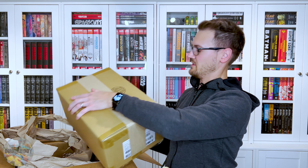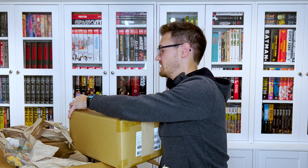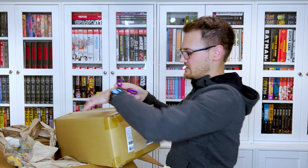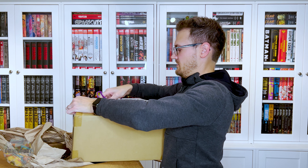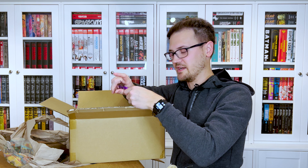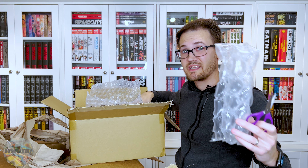We've got some great packing in here — we've got a box within a box! I have my kids' scissors because we cannot, for the life of us, find our adult big scissors. Make sure to use that Omnibuddy code so I can afford to buy new scissors. I should be cutting away from myself — do as I say, not as I do, because you don't want to end up cutting yourself. Let's dig into the first box. I'm going to be sweating by the end of this — this is the most exercise I get throughout the week.